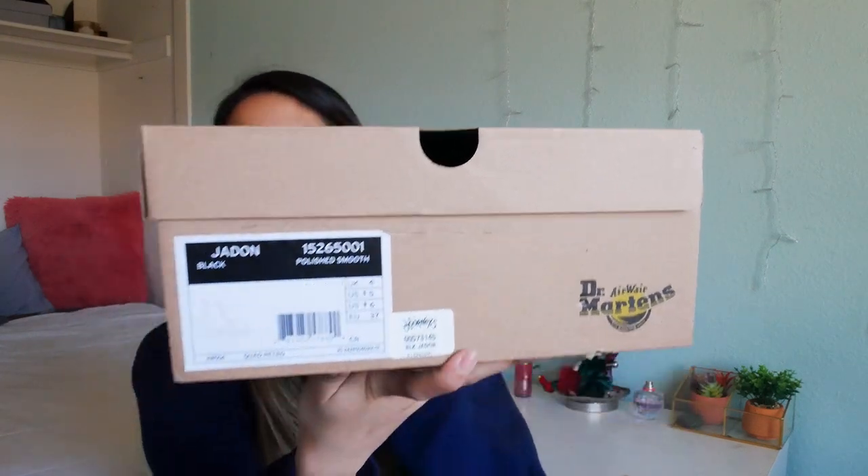Here's what the box looks like. It has my size at the front. It's bigger than my face, of course. These are the boxes that say Dr. Martens at the front, and we're just going to open these up.